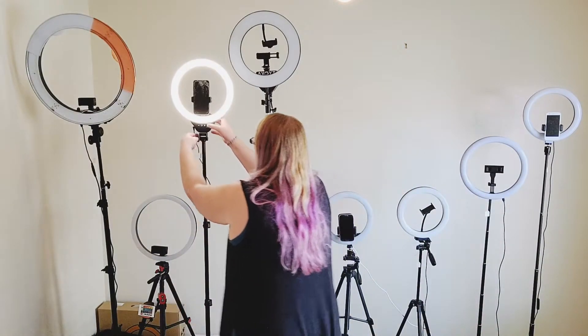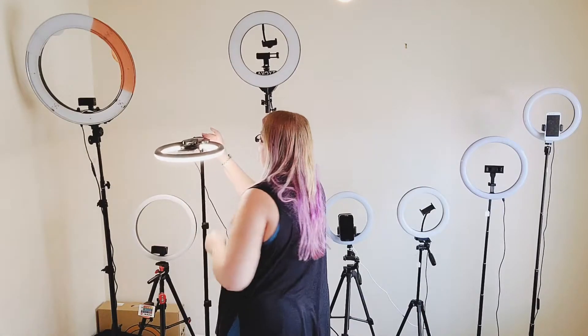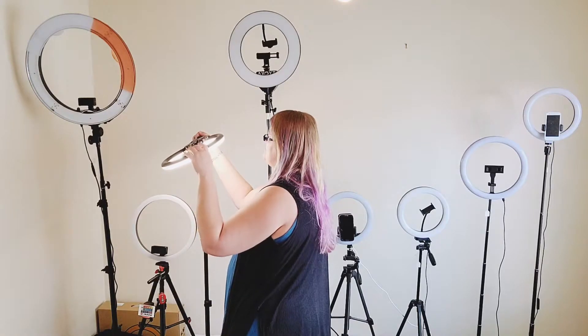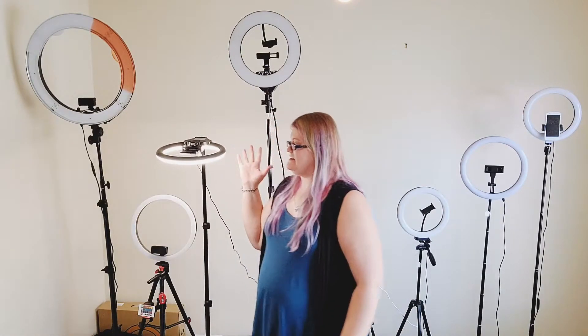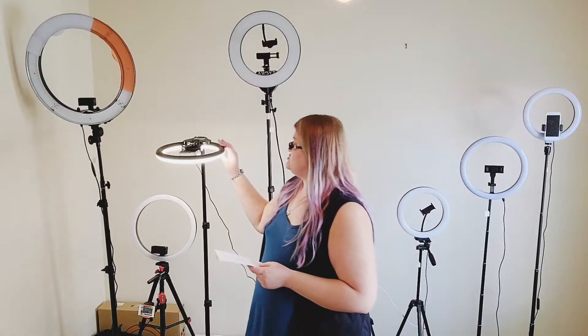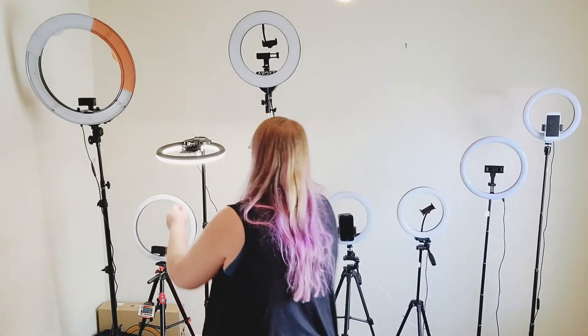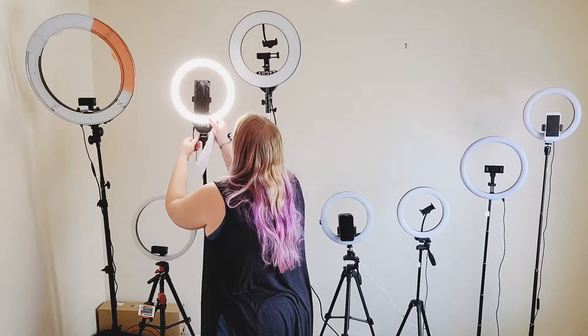It does bend 180 degrees forward for product shots — I'll demonstrate now. All you do is turn this little knob and bend it forward, and it does go 180 degrees. If you want to twist this light, your only option is to actually twist the light itself, and it does stay pretty firm that way. However, this particular light is a little wobbly — you can see as I make adjustments it starts to wobble. So for stability, I gave this light only three stars. The first two ring lights I gave four stars on stability because they seemed more stable and didn't shake as much. Shaking is a bad thing because it can give you blurry photos or unwanted motion in video.